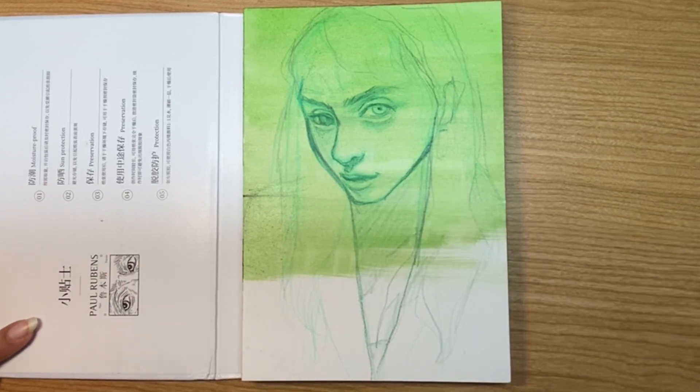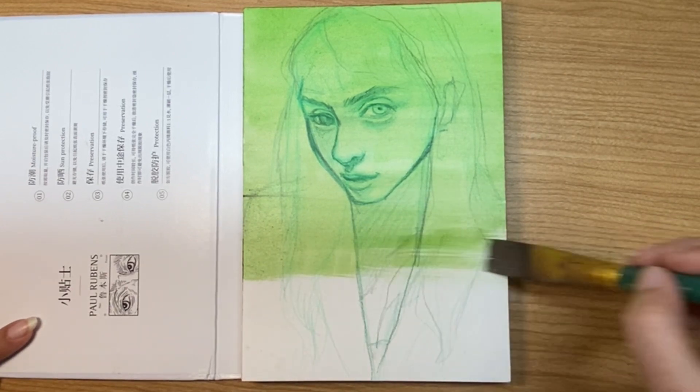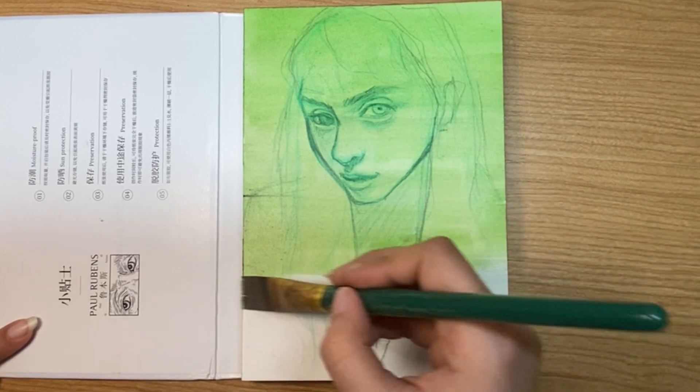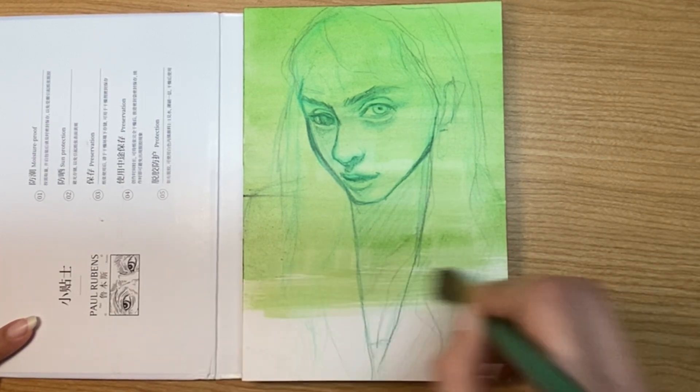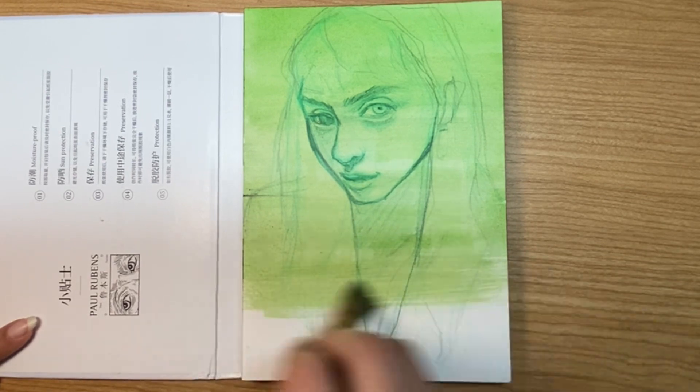When you're painting the layers over top of the underpainting, little bits of the underpainting will pop through, and this will give it that good pop of color that ultimately brings all the rest of the colors together.